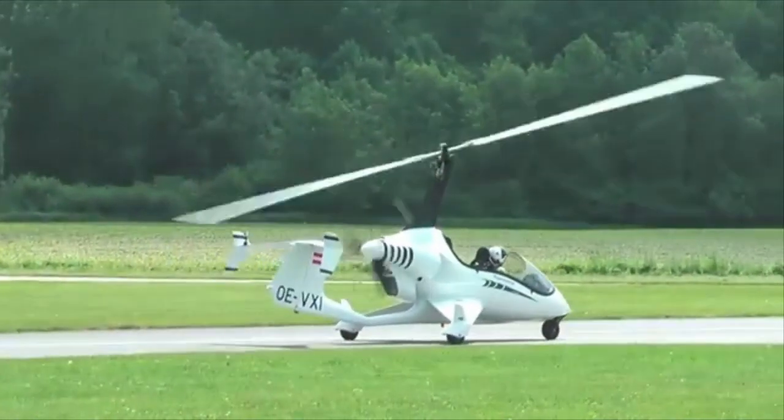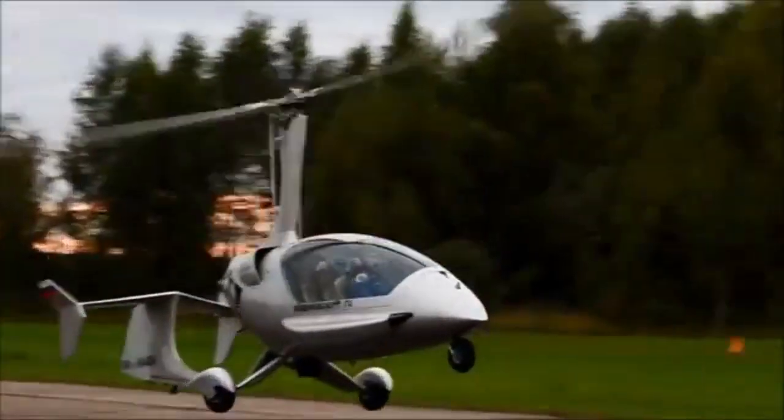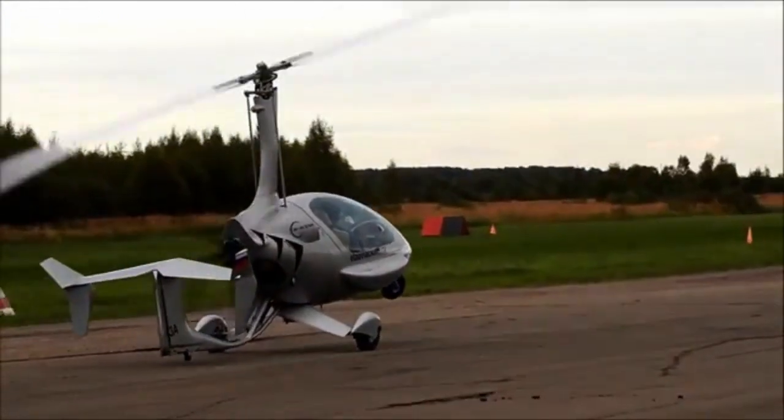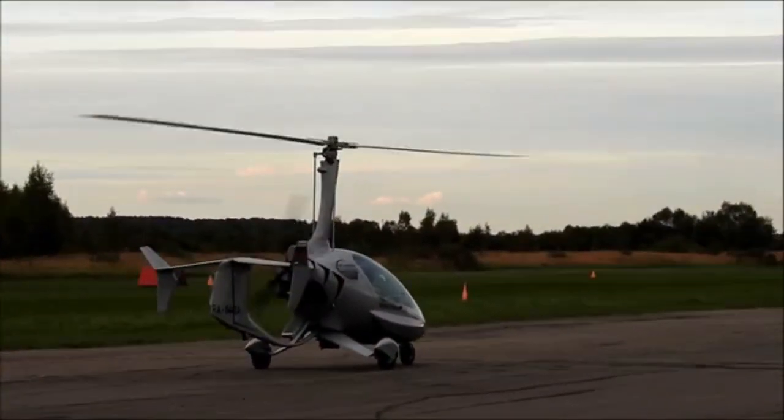During landings with linked nose wheels, this sensitive control means it's difficult to land with significant speed in the ground roll, and so the nose is held off. However, hold off too aggressively and you get affected by gyroscopic precession.